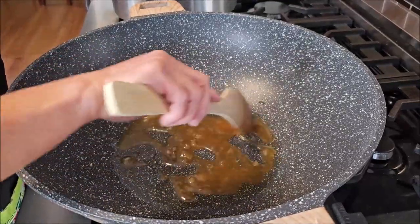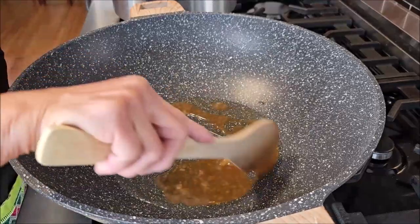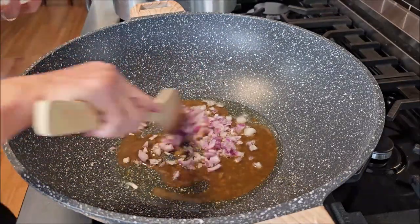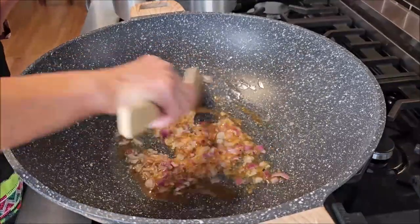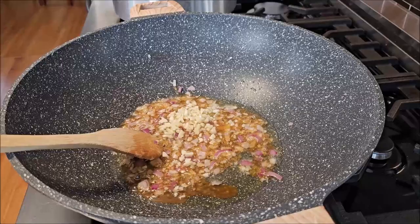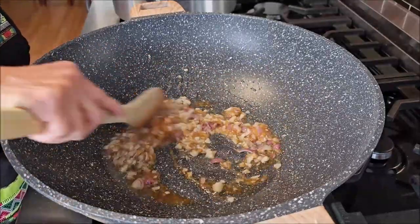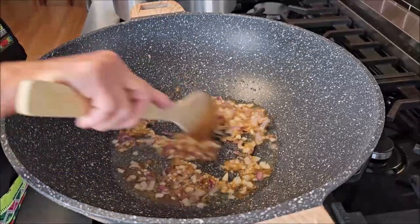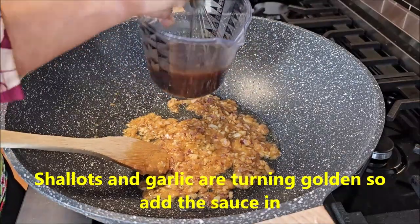When making this fried noodle dish, I like to get my sauce prepared and ready, and then quickly work on the noodle. Adding the shallots — give it a quick stir. Smells very good. Adding the garlic. Frying the garlic and shallots with the caramelized sugar until we can smell the aroma from them and they start to get golden. Adding in the sauce — mix the sauce once more and then add it in.